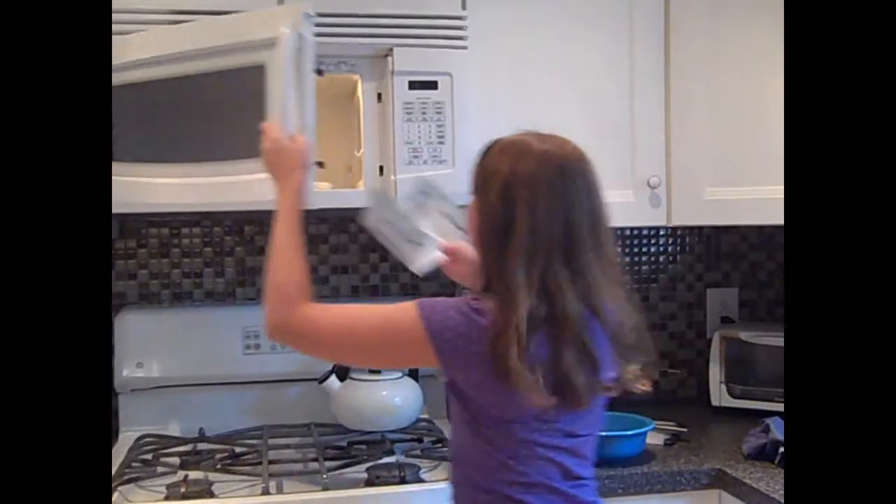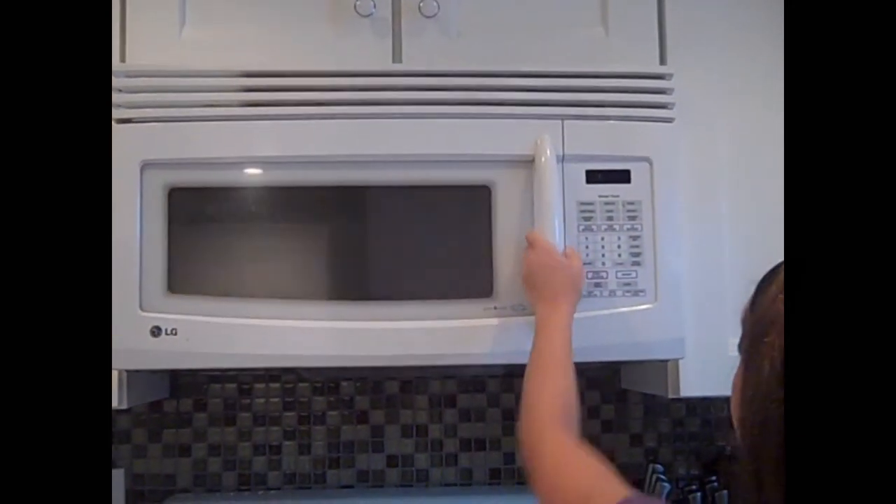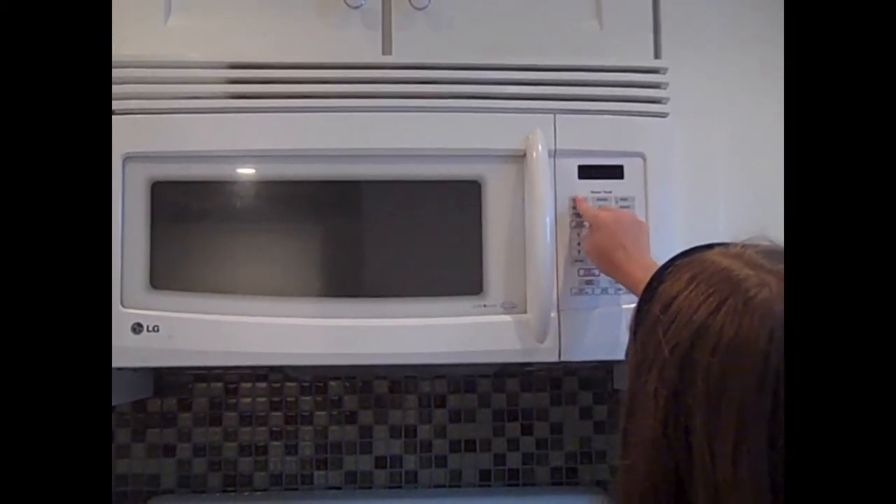First, you open the plastic — which I did — then you open it so it's like this. Then you pop it in the microwave like this. Then you close the microwave and press popcorn on your thing. If it doesn't have a popcorn button, at the end of this video we will be showing you what to put in.